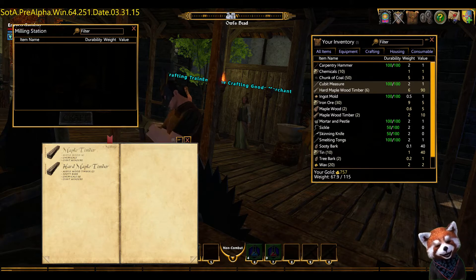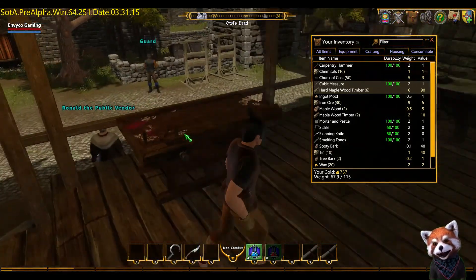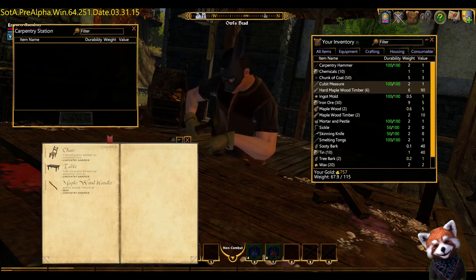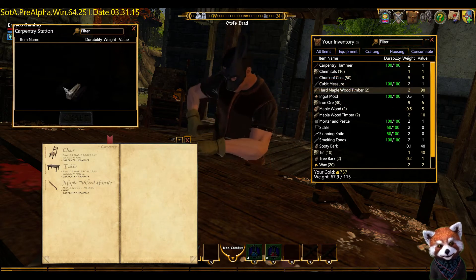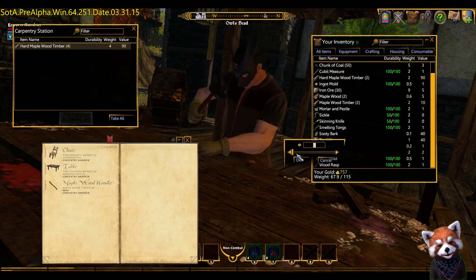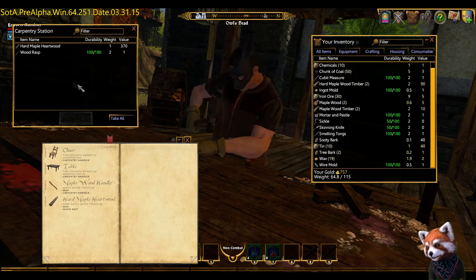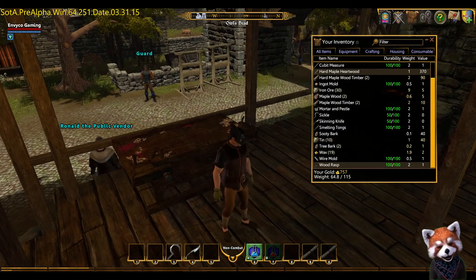Now we need to go and make our hard maple heartwood. We move over to the carpentry table and double click. I don't have the recipe for this either, so we can discover it. For this we need four hard maple timber, one wax, and a wood rasp. So we need four of these, one wax, and a wood rasp. Craft is lit up, so we hit it — and there we go, we've got the hard maple heartwood. Take all. We've done the carpentry part of our wand.